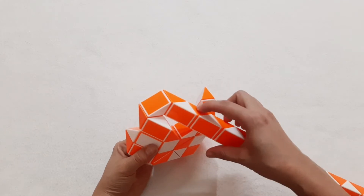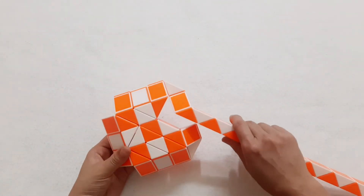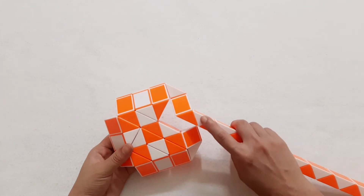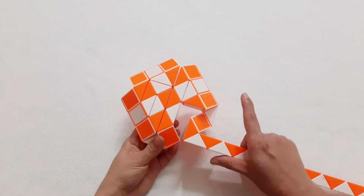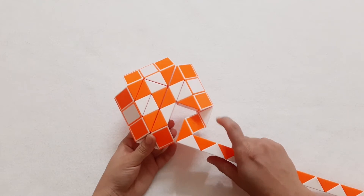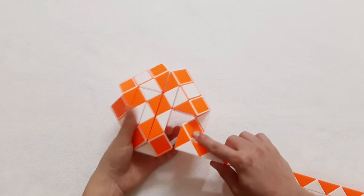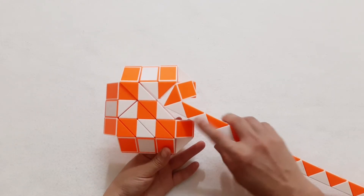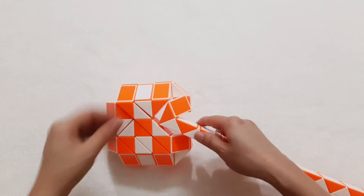One, two, three, go to the right. Okay, so the next one go back. By this way you can put two pieces into the hole by moving this one. It's still stuck here a little bit — the orange one go to the right side.